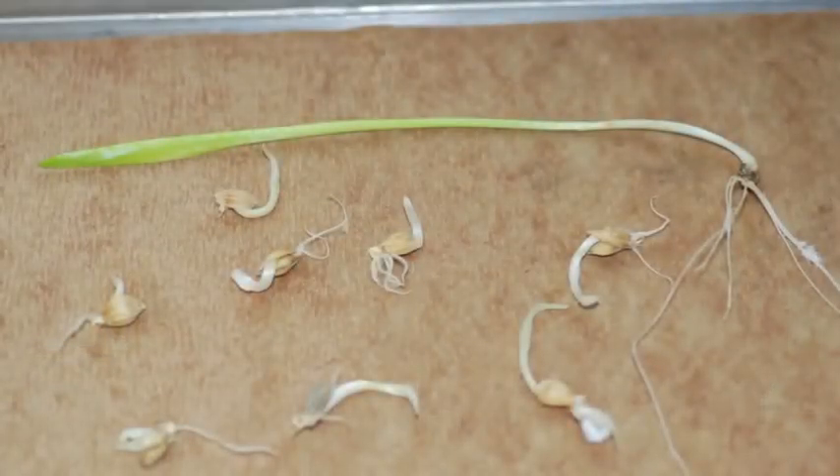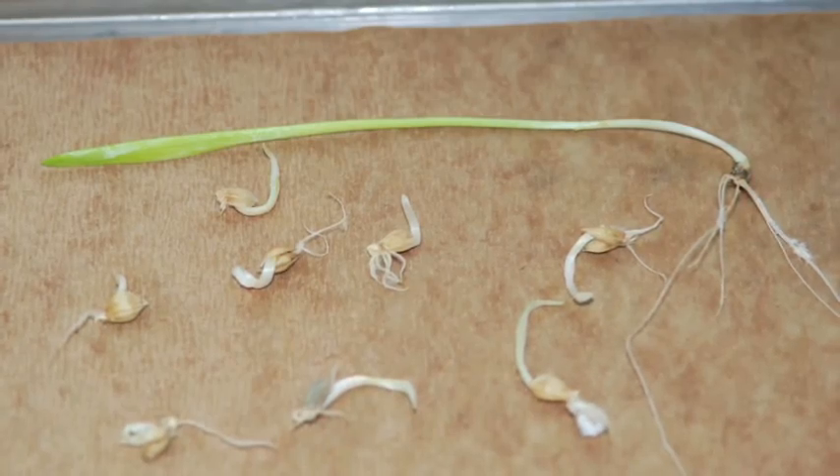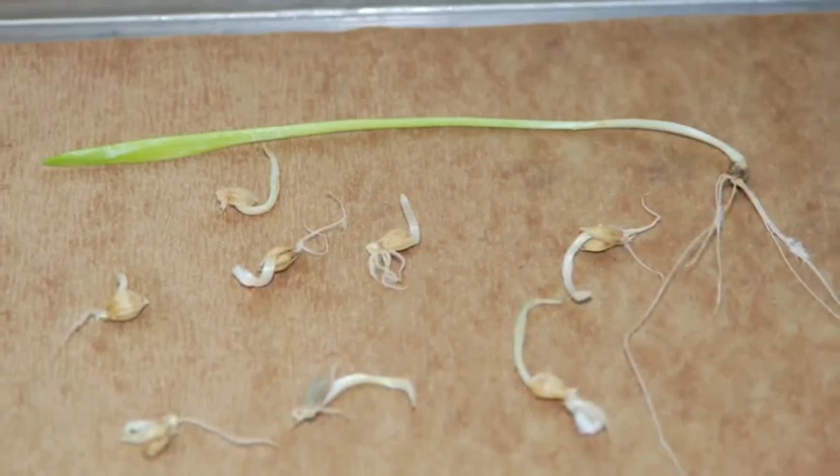One thing that a lot of farmers don't understand is that there are specific criteria that analysts look at in the lab. Frosted kernels can actually sprout, so if you're trying it at home you won't really be able to tell what a frosted kernel looks like compared to a regular kernel. What we see in the lab for frost damage is that the seed will sprout and produce a root and produce what looks like a shoot, but in fact it's only the coleoptile.